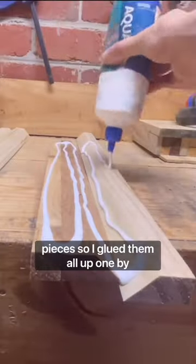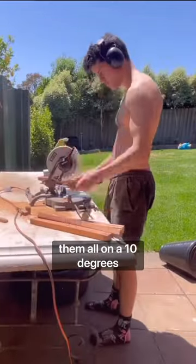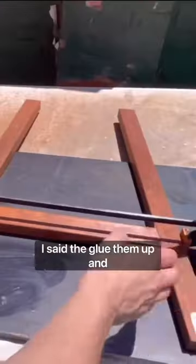Then I had 10 of each of these pieces, so I glued them all up one by one. While I was waiting for all of them to dry, I got the legs ready and cut them all at a 10 degree angle. Once they were all in the dimensions, I started to glue them up.